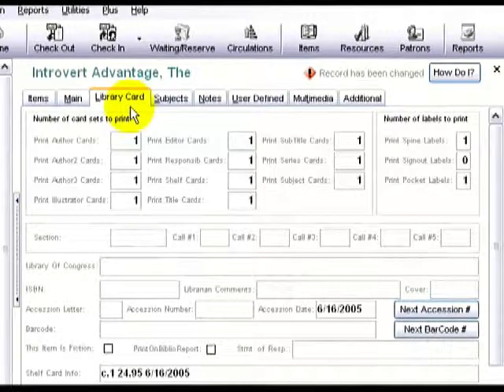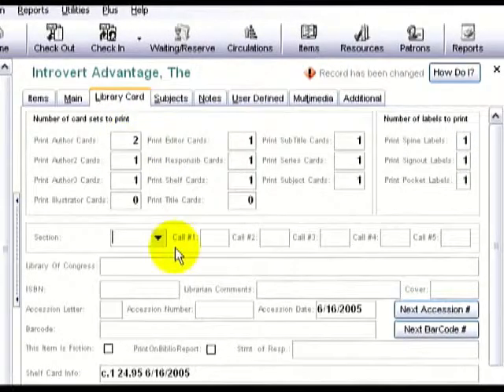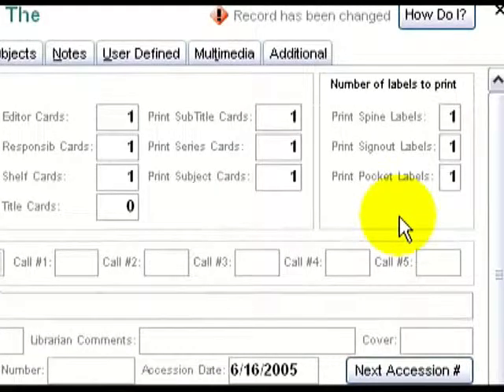I'll now enter the number of cards and labels I need for my library, pressing Tab to go between fields. Some libraries need all catalog cards and labels printed. Some need just the labels. Some need all the labels and a few of the cards. Print only the cards and labels you need for your particular situation.